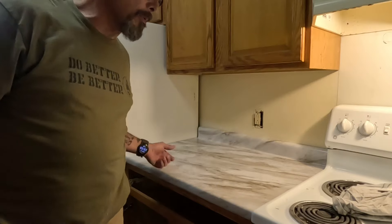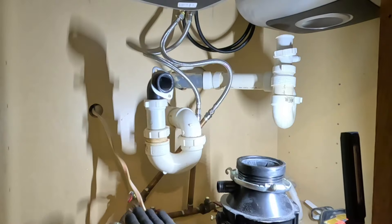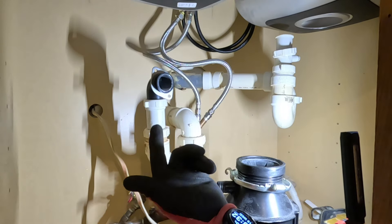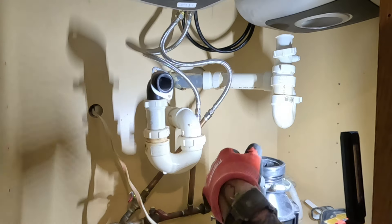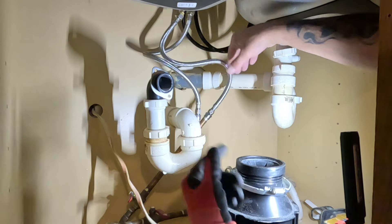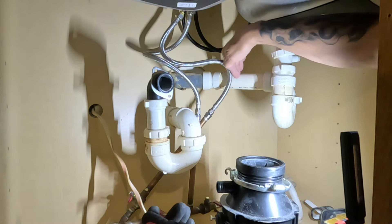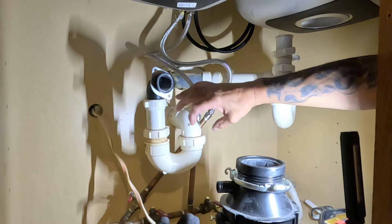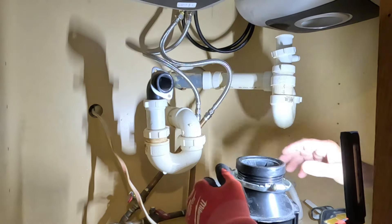I've got to mount the countertop and put the door back. My wire for the garbage disposal is not long enough to go over there, so I'm gonna have to put a box back there and run a new wire to feed the garbage disposal — I'm not putting it back in here. I already bought the parts to move it. I'm gonna cut it off back here, put a cap on it, put a threaded male on here, and redo all this.